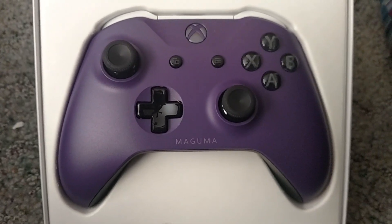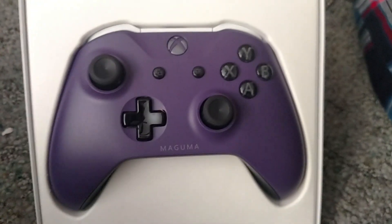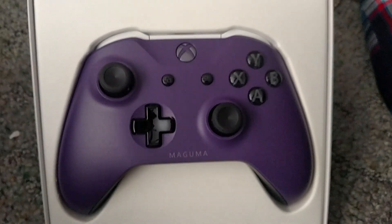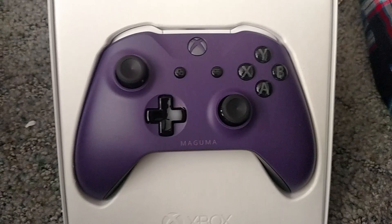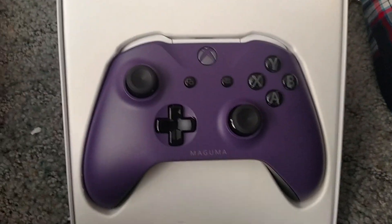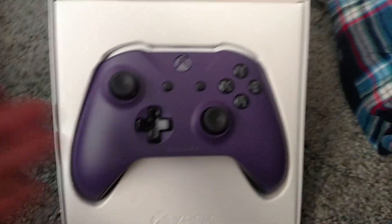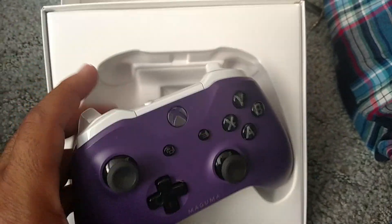For E3 at the Xbox FanFest, we were given a bunch of awesome swag. I got a neat backpack I tweeted out when I got it. We got some posters and t-shirts and some video game paraphernalia I didn't give two shits about. But the two big things we did get were tickets to E3 and these Xbox controllers.